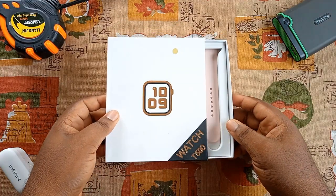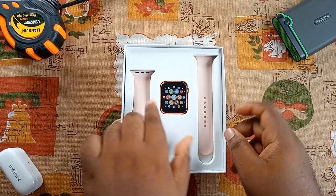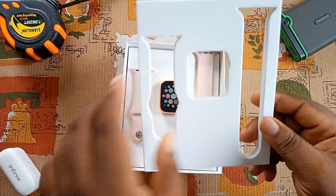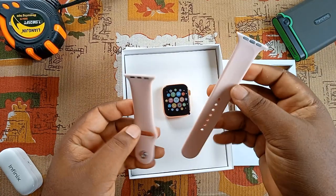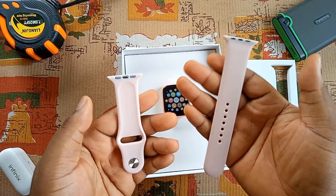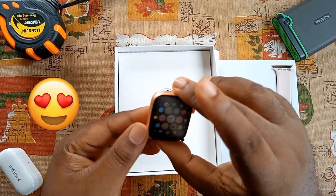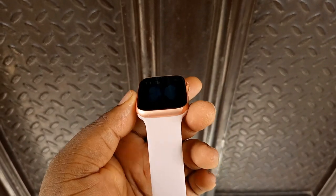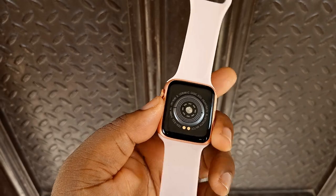Sliding the box open, you are greeted with the smartwatch at the center and the two rubber or silicone straps at the sides, separated by a soft foam. The silicone band straps are detachable, which means you can easily change them to your favorite design and color later. I'm satisfied with this pinkish color — I'm in love with the rose gold. The design of this smartwatch was actually inspired by the Apple Watch Series 5, which is not surprising because it is fun to always use Apple-like products.